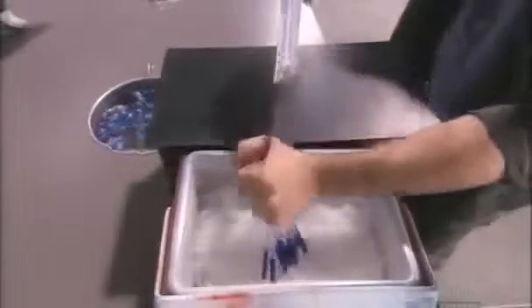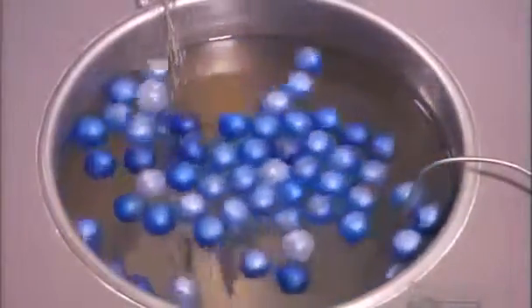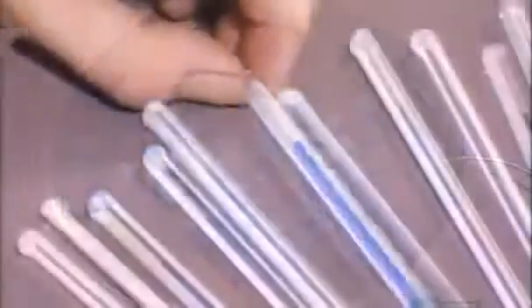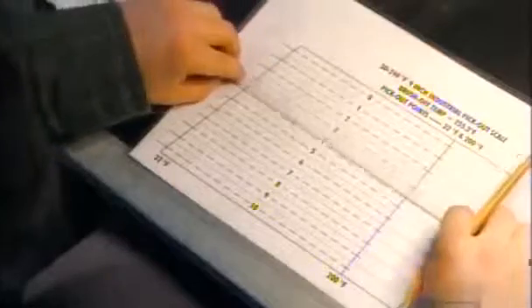They plunge the thermometers in ice water to calibrate the blue liquid to zero degrees Celsius, then scratch the glass at that mark. Next, the thermometers warm up in a bath set at 93.3 degrees Celsius. The blue liquid shoots up, and they make another scratch. They align the two scratches with markings on a printed grid. The distance between the two scratches often varies, so by measuring against this grid, they can categorize the thermometer.